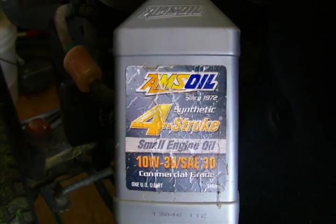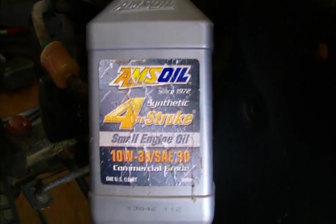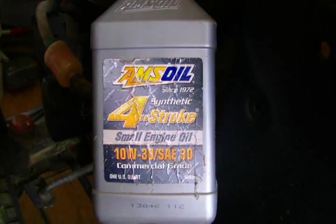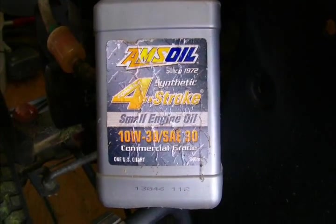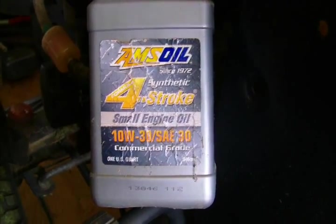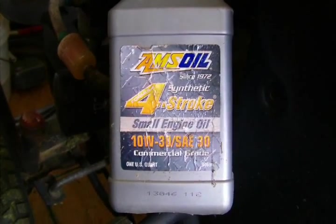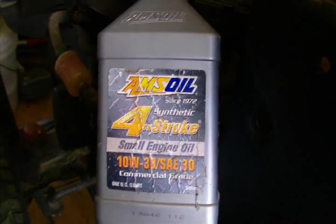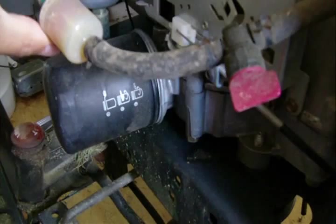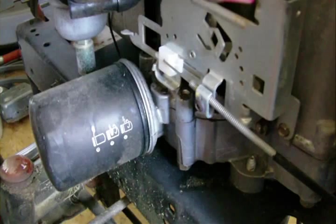Today I want to talk about the engine oil I run in my lawnmower. This is the four-stroke product that AMSOIL makes — it's a full SAE 30 and it also meets the criteria for 10W-30 in cooler weather. This is a very specific engine oil made just for air-cooled engines. I'm going to show you this long-style oil filter on a Briggs Intek engine — you can see it hasn't been off there in a long time.